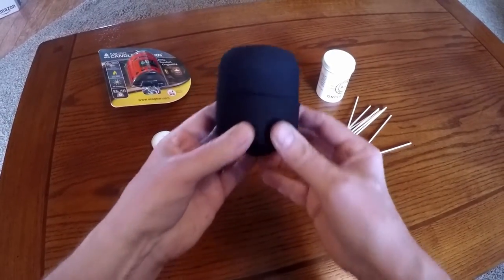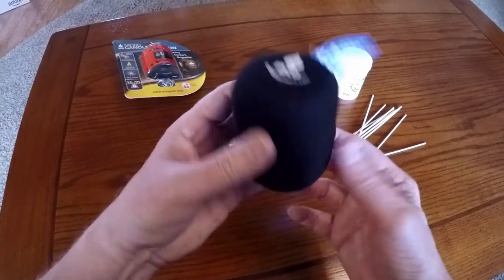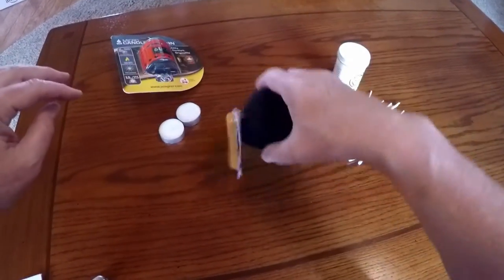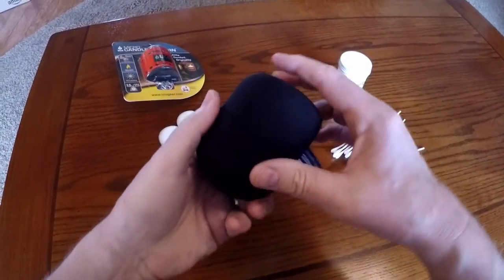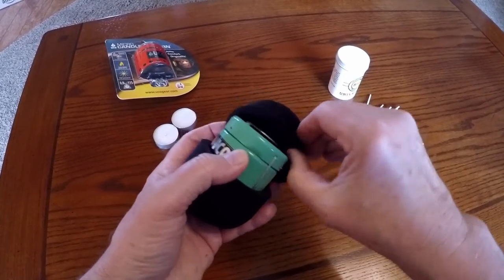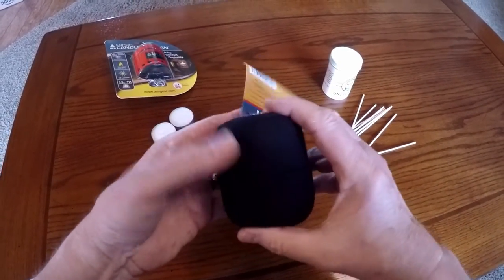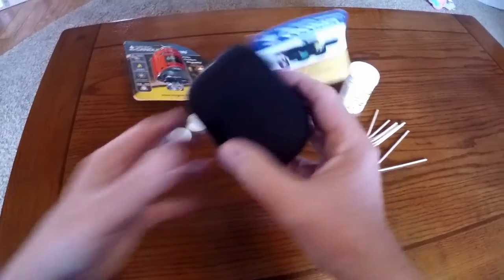It fits perfectly. They do caution you to make sure your Yuko candle is completely cold before you put it in one of these or you're going to melt it. But it gives it lots of protection — very bouncy and spongy. There are no zippers or anything to mess with, just pop it open and there you go. That adds maybe not even a third or quarter of an ounce, so you really have an important survival source for very little space and weight.